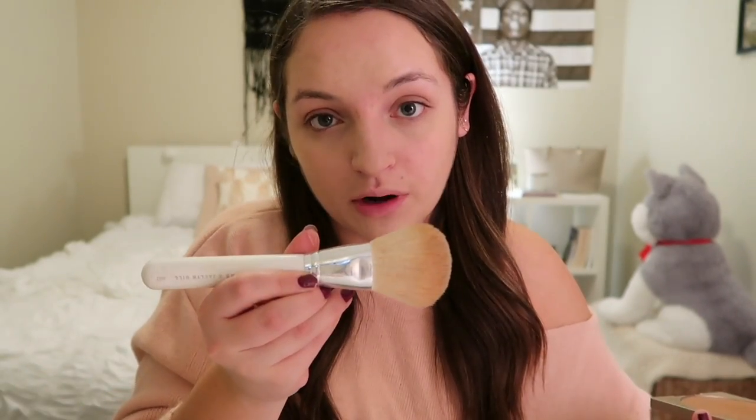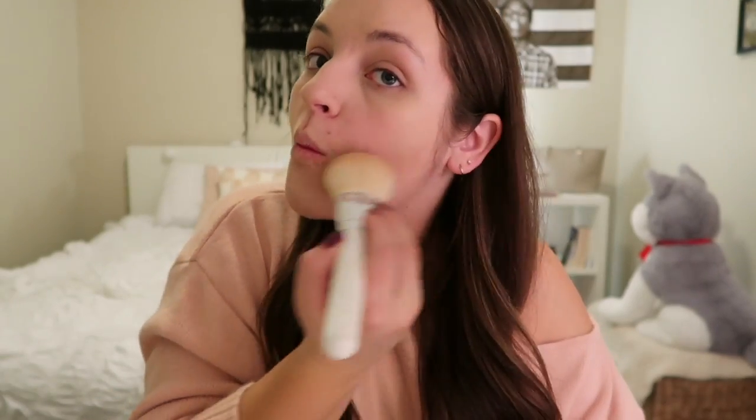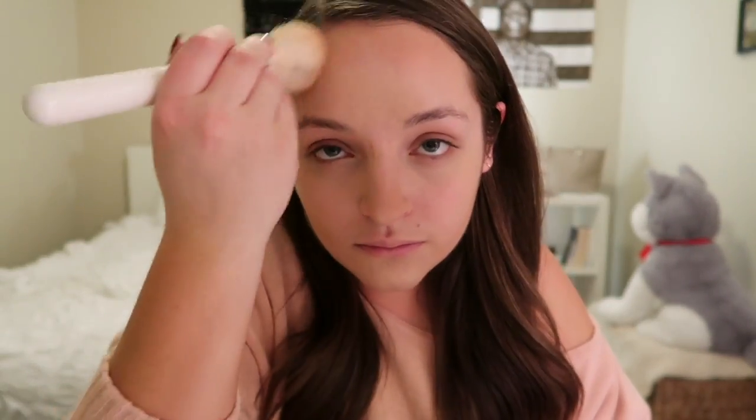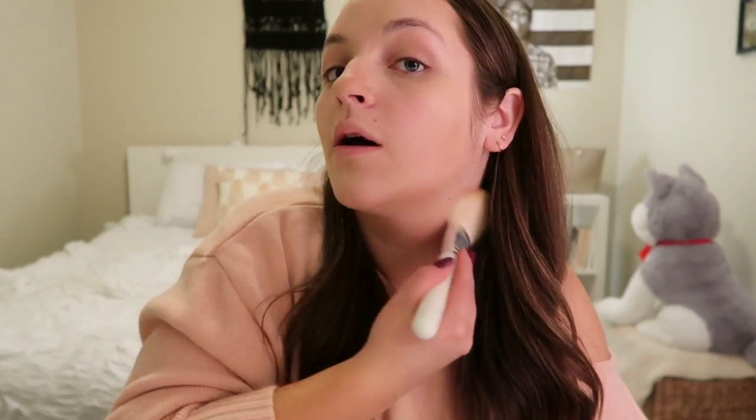Another big difference between my everyday makeup and my going out routine is that I put on bronzer. I got this Stila bronzer from Marshalls — it was really cheap. I use this Jaclyn Hill bronzer brush and put a little bit right under my cheeks, on my jawline, under my chin, on the sides of my nose, and on the temples of my forehead. I just like giving myself a little contour. Sometimes I bring it down to my neck, and since I self-tanned today I'll definitely do that.